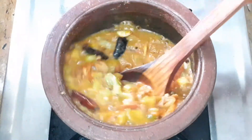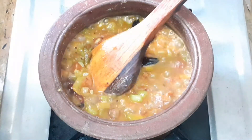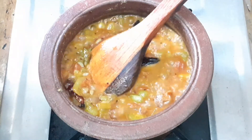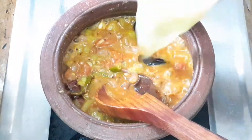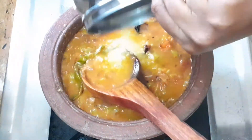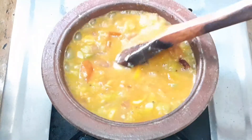It doesn't have to be dry. What we are doing is, add 50 grams of Pasi Parup. That's what we will do. Put the Pasi Parup.